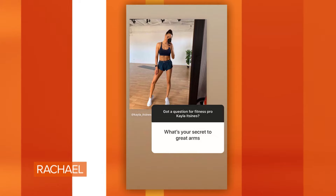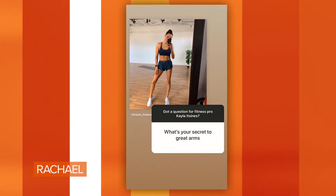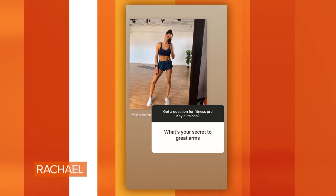We asked our viewers to send us some questions on Instagram for her, let's take a look at the first one. What is your secret to great arms? She's hiding them today. Where are your arms? What is your secret to a great arm workout?